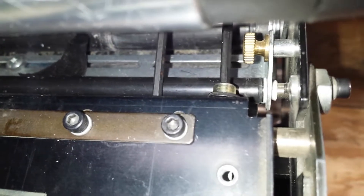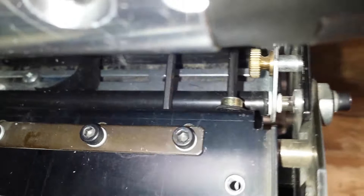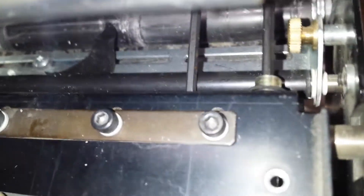What I'm showing here is the printhead parallelism adjustment on XI series printers. There are two brass screws — one I have the Allen head wrench into here.